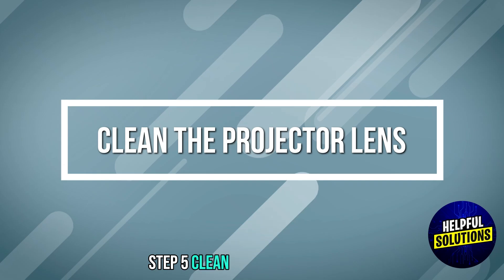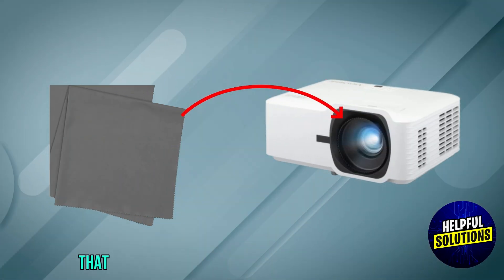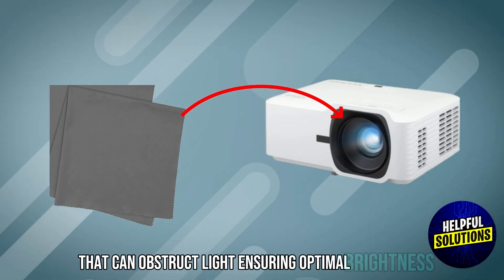Step 5: Clean the projector lens. Regularly clean the lens to remove dust and debris that can obstruct light, ensuring optimal brightness.